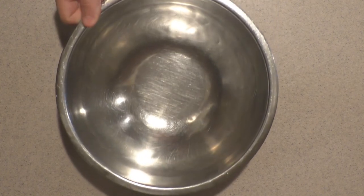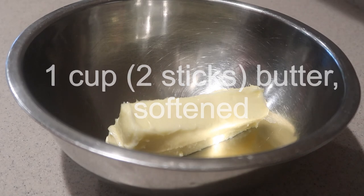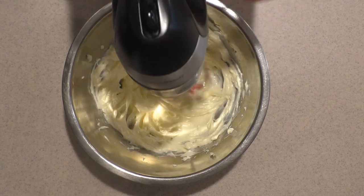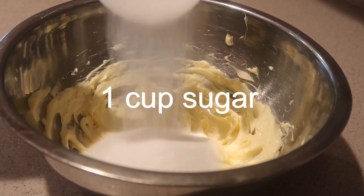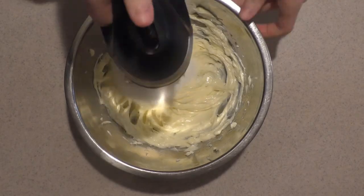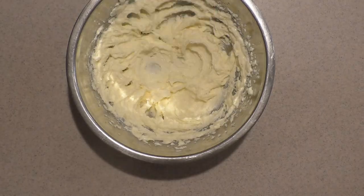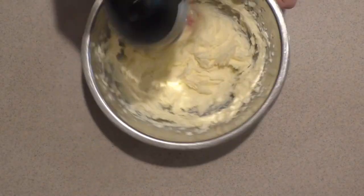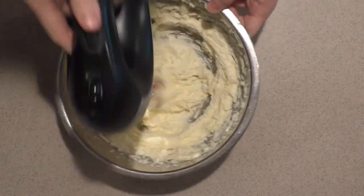Then in a larger bowl, add in the softened butter and beat it with an electric mixer until it's smooth. Then add in about three quarters of the sugar and beat it in until combined. Then add in the rest of the sugar and cream the mixture for about 3 minutes on medium to high speed.